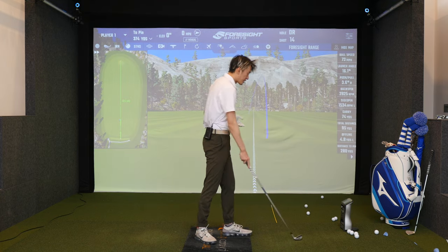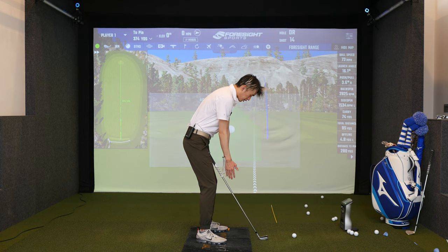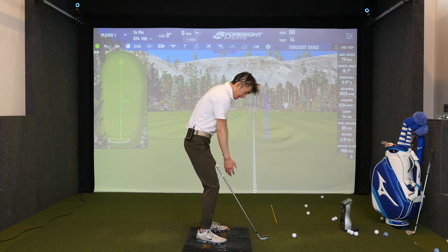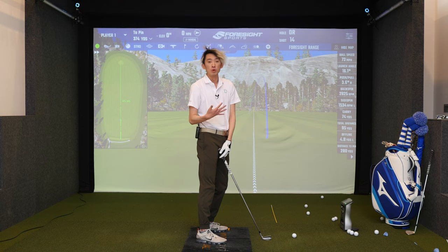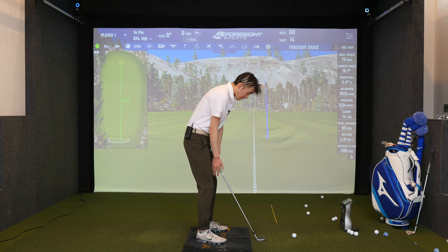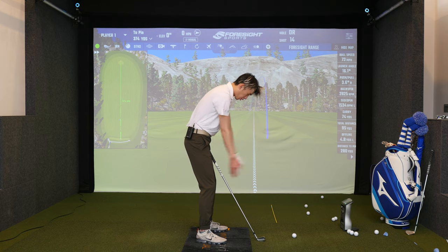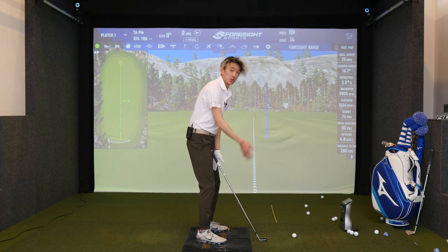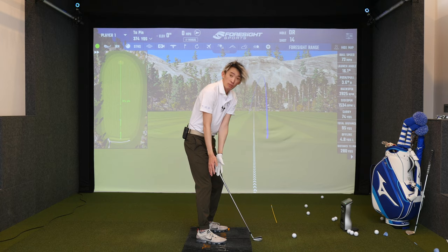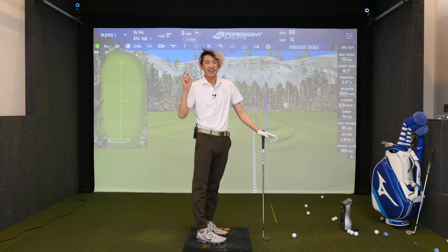Why do we want an inside takeaway? You can see that if all we do is let the hands dangle and just turn, the hands stay low and come slightly inside — that's great, that's how the movement should be. We don't want to force it outside, because for my hands to go outside my hands have to lift. If all I do is turn without the lift, the hands come low and inside, which is why an inside takeaway is welcome.